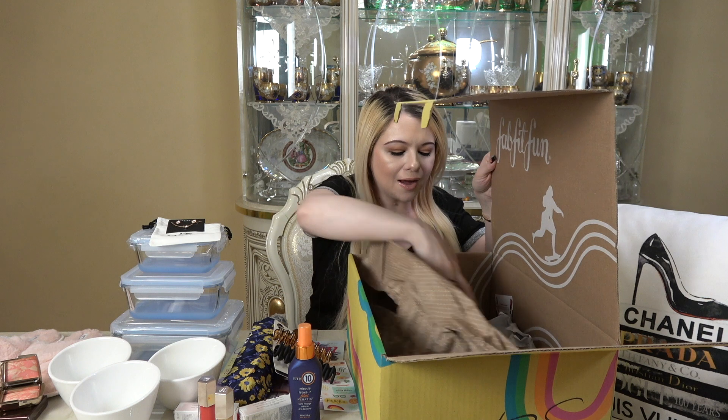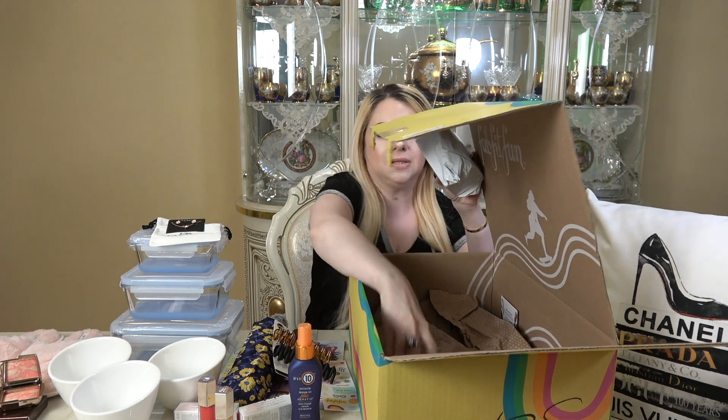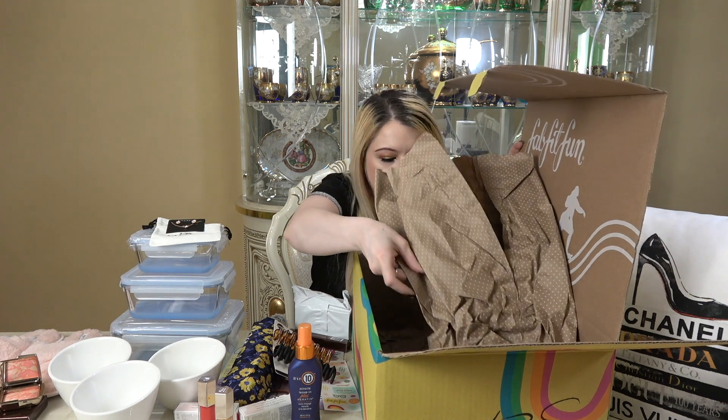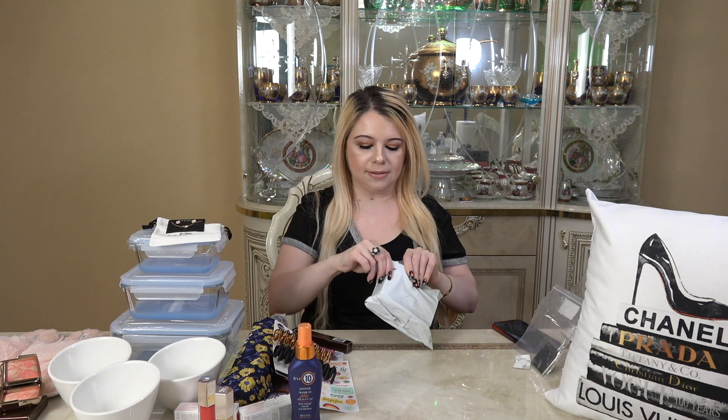I have two more items in my box. One item is the Heineken Zero Alcohol, 100% Taste — a little sample they're including. I think they included one of these last season too, and I honestly haven't tried it. I gave it to my husband, so I guess he'll get this one too. I'm not really a beer drinker.